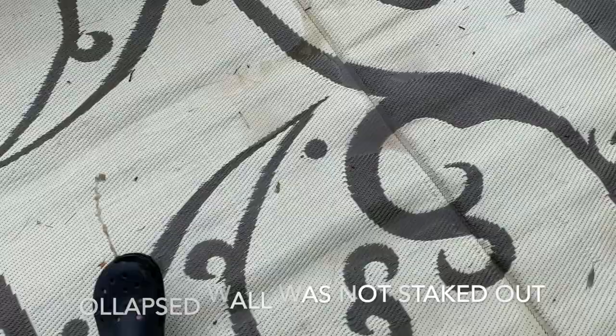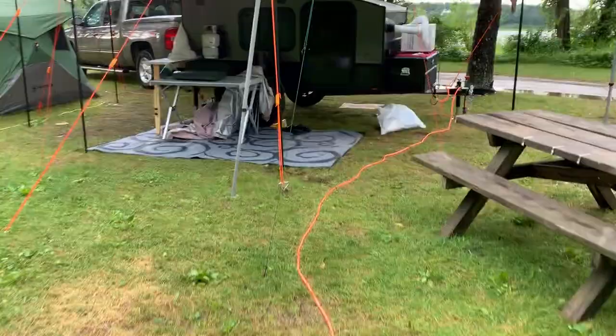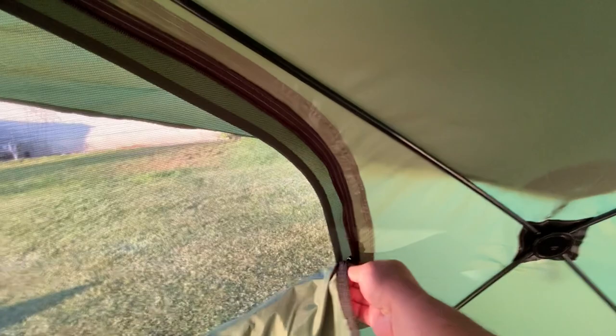The tent comes with a rope system. We choose to guy out ropes in all four directions, especially on windy days, to prevent collapse. If I were to say anything to be cautious about with a hub-style tent, it's making sure you guy it out properly in heavy winds. You are susceptible to that wall collapsing in the middle of the night — all you do is pop it right back out, but you don't want to be doing that all night.